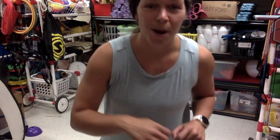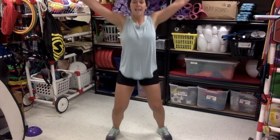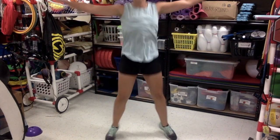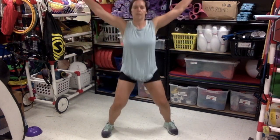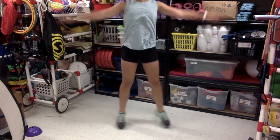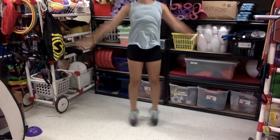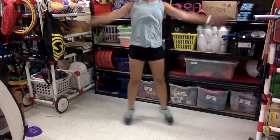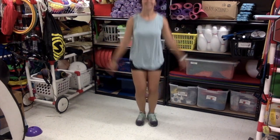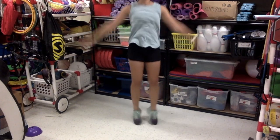We got one other exercise we're gonna do and it is 30 jumping jacks. Make sure you find plenty of space — remember you're gonna do X and I. Ready? Let's go. One, two, three, four, five, six, seven, eight, nine, ten, eleven, twelve, thirteen, fourteen, fifteen — halfway there. Sixteen, seventeen, eighteen, nineteen, twenty, twenty-one, twenty-two, twenty-three, twenty-four. Good job. Twenty-five, twenty-six, twenty-seven, twenty-eight — almost there — twenty-nine, thirty. Nice work.